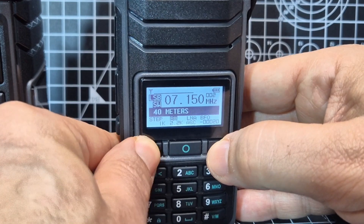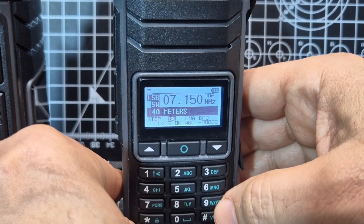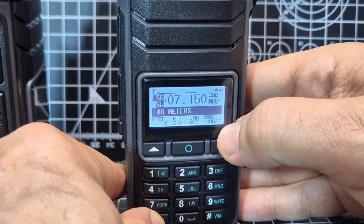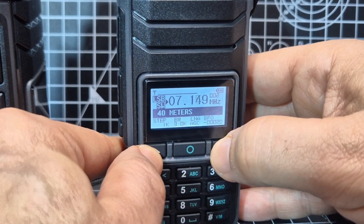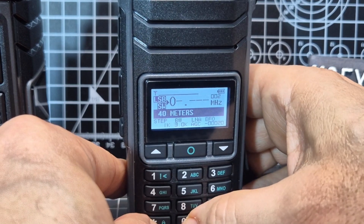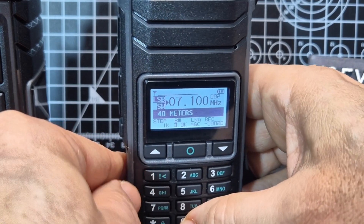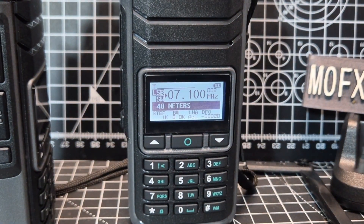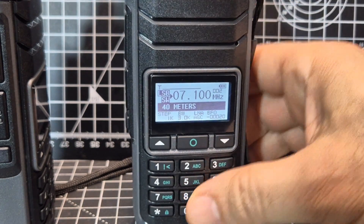Up and down: 2.2, and you select it with the middle button. Remember the star is always the one moving it around. So then you've got LNA (low noise amplifier), BFO, and then it's back up to changing the frequency. You can also type a frequency - I tried 0,7,1 and it worked. You can type the frequency directly.